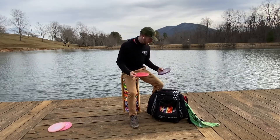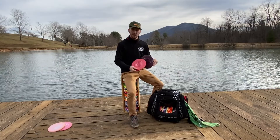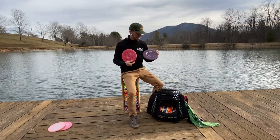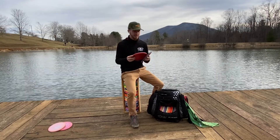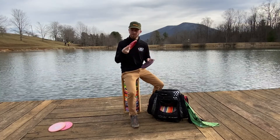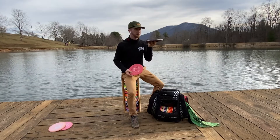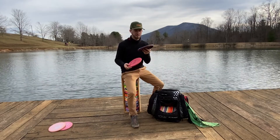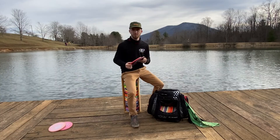I recently made the transition from the Luna to the Streamline Pilots. I absolutely love them. The Lunas were just kind of kicking up and rolling away a little bit too much. I love the little micro bead. So I bag a soft one and a little bit more firm one — the firm one is more overstable, it's going to finish left and bite through the wind a little bit more. And the soft one I can kind of manipulate any way I want.